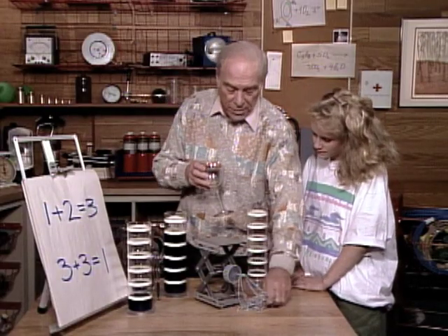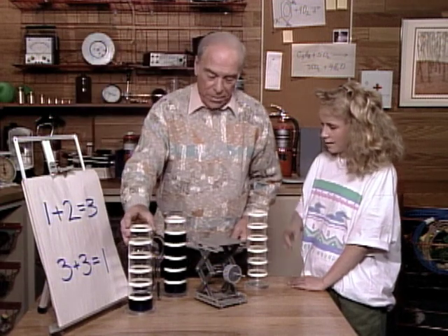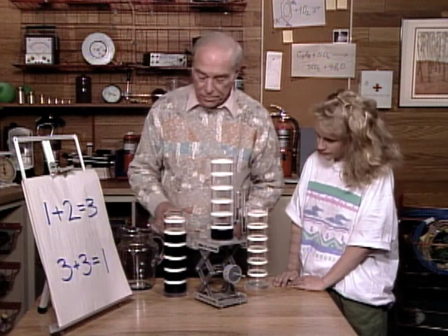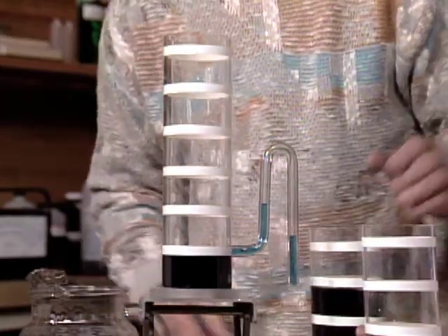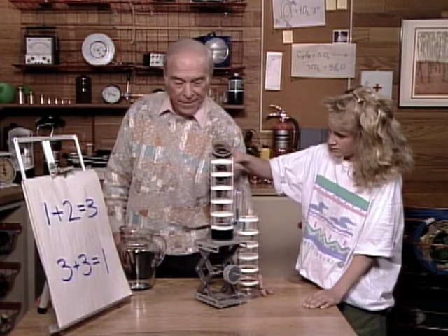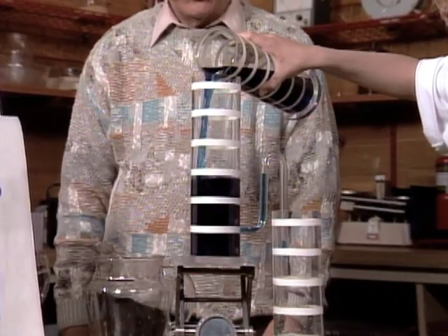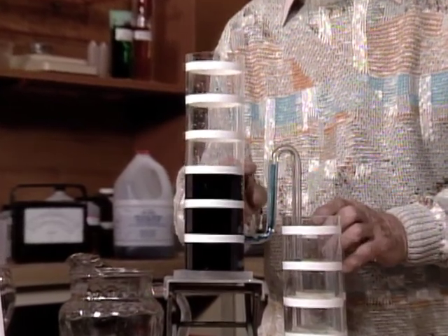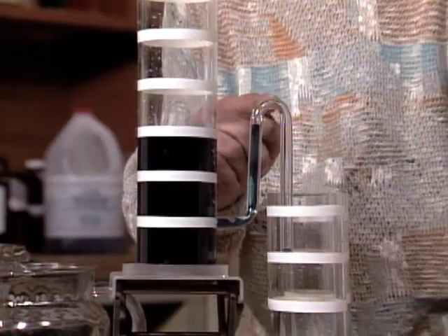So what we have here is a self-starting siphon. That means this doesn't need anybody to start it. We had one plus two — so put two in there, and then get rid of it. Pour two in there now. One plus two — these are the same level. Yes, you see it's at the same level. Now, the minute you go a little above that, you're going to start the siphon, and then it'll start flowing.